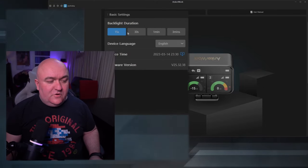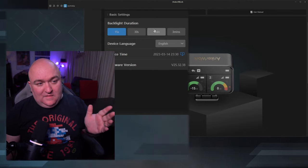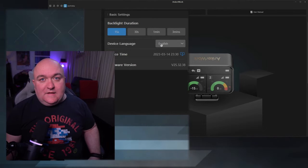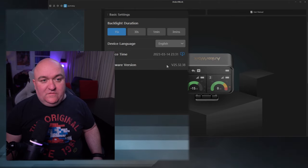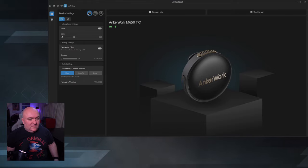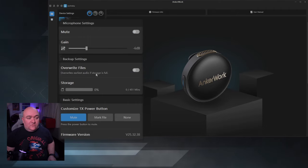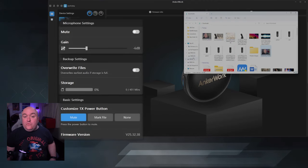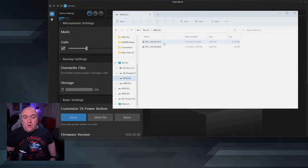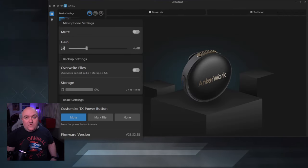Some basic settings for the device itself: backlight duration is how long it stays lit before going to black — you can bring it back by touching the screen or hitting the button. There's device language, device time which you can synchronize with your computer with a click, and firmware version. On the transmitter side, there's mute on and off, gain setting, and storage settings where you can overwrite older files when storage fills up. Each individual transmitter shows up as an external hard drive when you plug in the case, so you can click it, pick files, copy or move them to your computer.